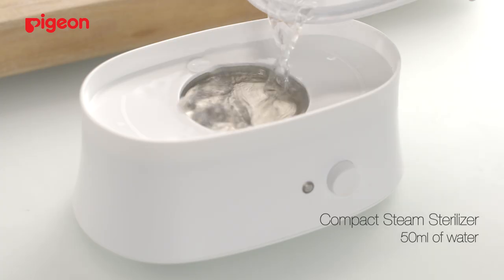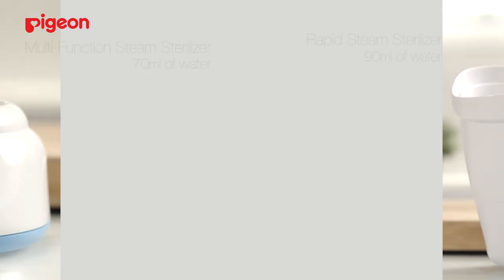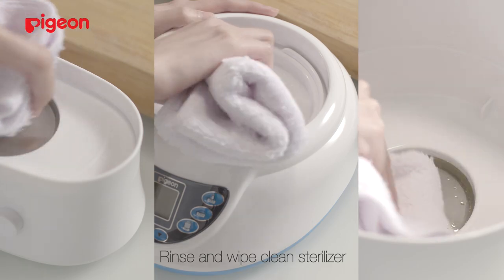For a compact steam sterilizer, pour 50 ml of clean water into the sterilizer. For a rapid steam sterilizer, pour 90 ml of clean water instead. Switch it on for a full cycle. Switch off the main power. Rinse and wipe clean the sterilizer.